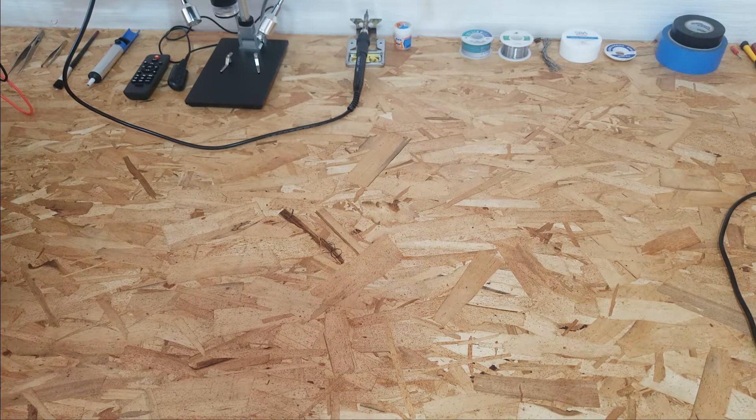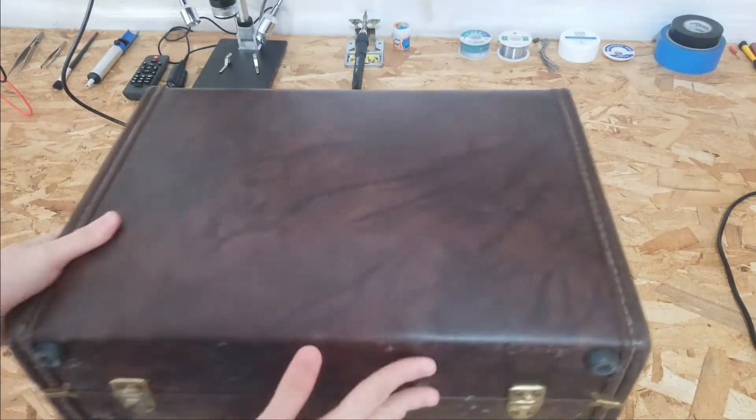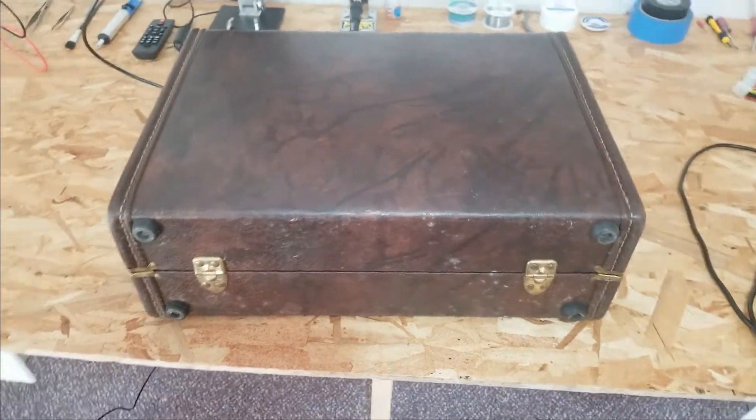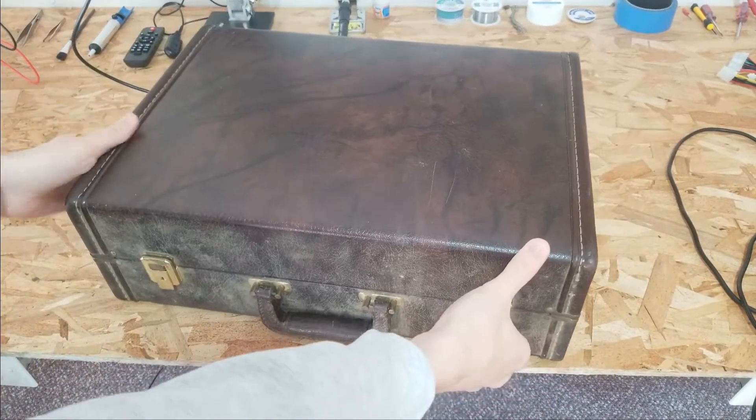I was doing a little more digging around in that old building and I found this — a pretty beat-up old briefcase slash suitcase, and what's inside is very interesting.